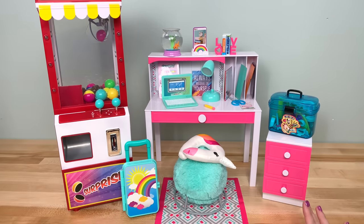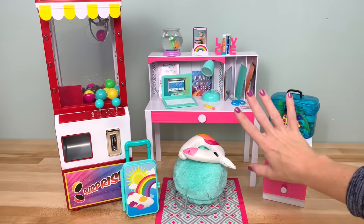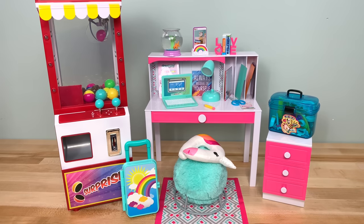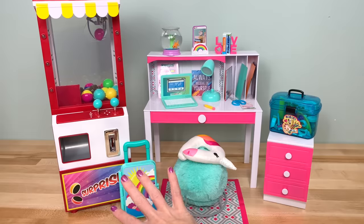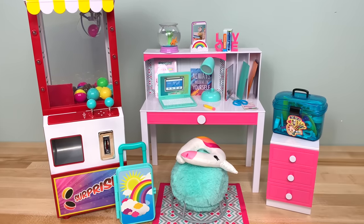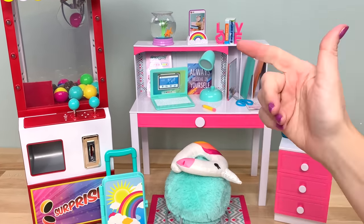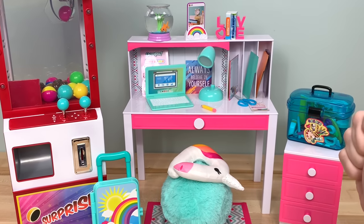That completes the unboxing of some of the new My Life As toys. You can find them on Walmart.com or in select Walmart stores. If you have any questions about any of these new sets, please leave a comment down below, give this video a thumbs up, and tell us what you would like us to craft next.